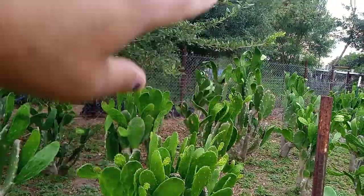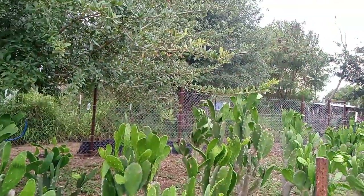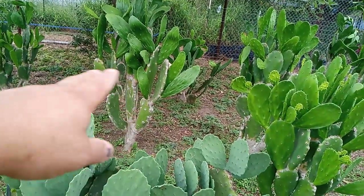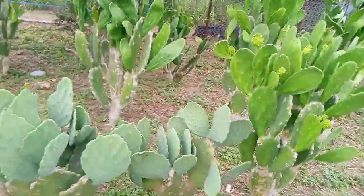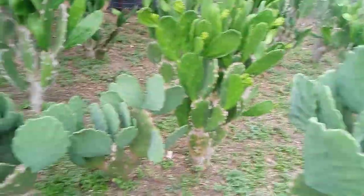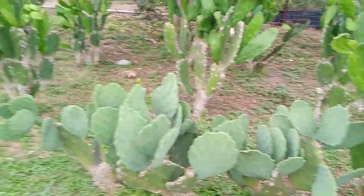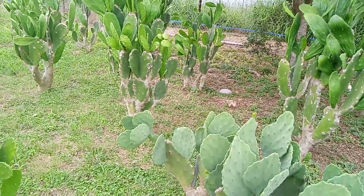They'll go as far as you want them to, but the problem is if you let them go too high you're not able to cut them because you can only reach so high. Eventually they're not going to give you cactus at the bottoms. Thank you very much for following.